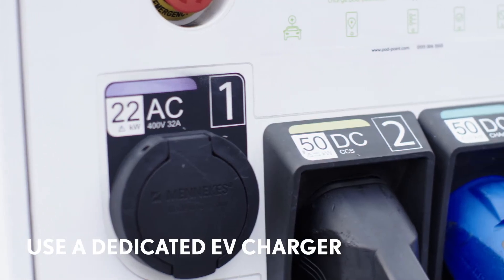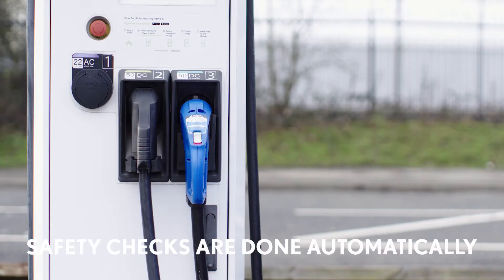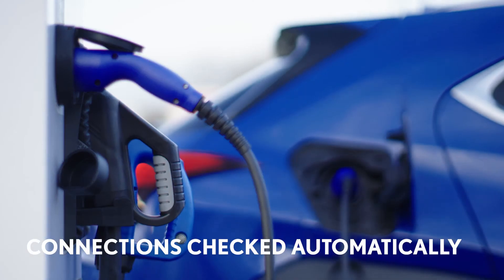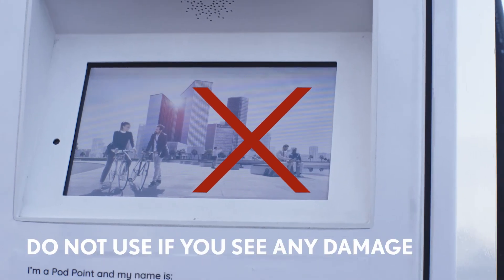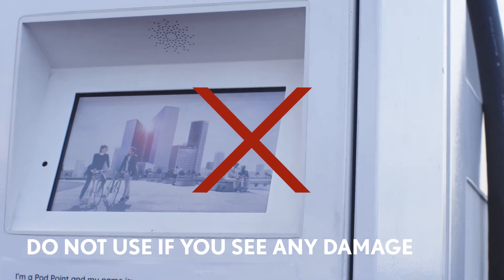Always use a dedicated charger which is suitable for electric vehicles. When you are away from home and using a public charger, you'll find that the safety checks are done automatically by the charging unit. The car and the charger will communicate with each other to ensure all of the connections are safe. Don't try to use a charger if the unit or your car's charge port is damaged in any way.